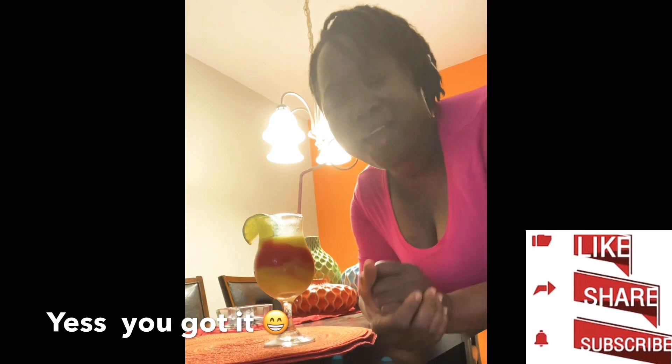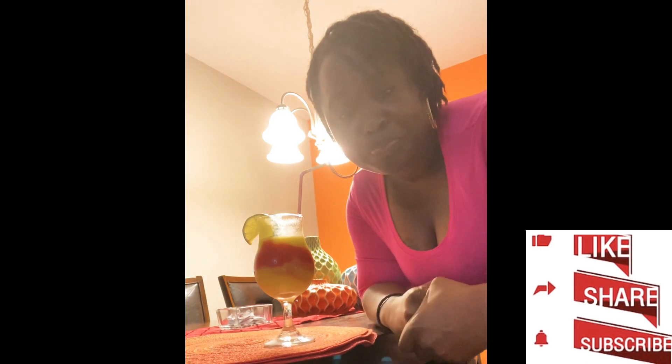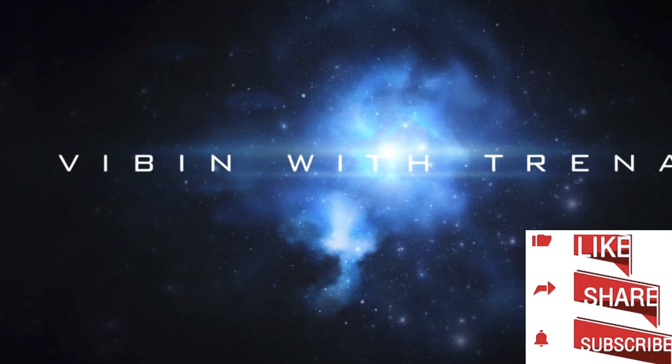Subscribe — I appreciate you guys for vibing with me! Get that like as well, share, tell a friend. Thank you guys, I hope you enjoyed this video and I'll see you guys another time in another video. Thank y'all, peace out!